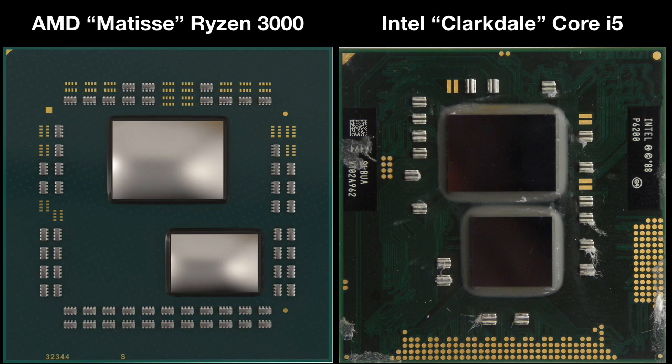Here's Zen 2 on the left and Intel Clarkdale on the right. In Zen 2, AMD has separated the CPU and cache onto a die or chiplet made with the latest 7nm process, while all the I/O is on another die made with a cheaper process.